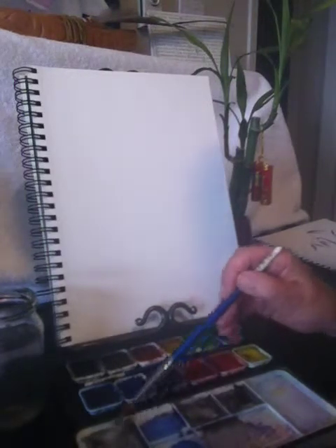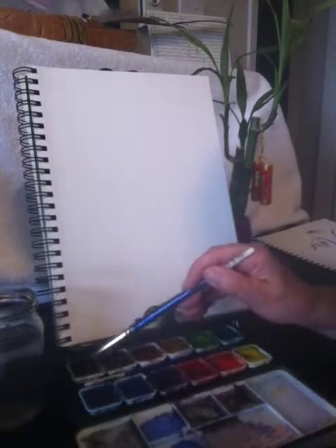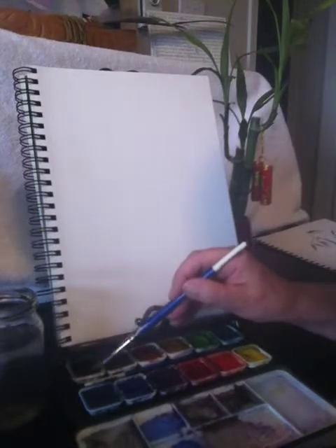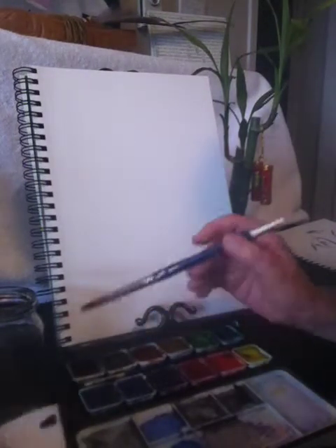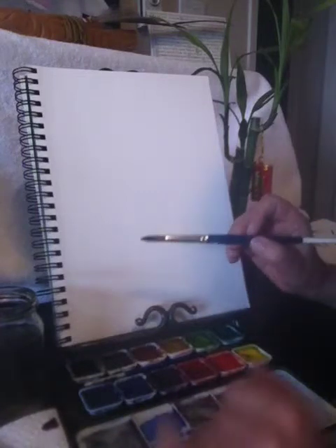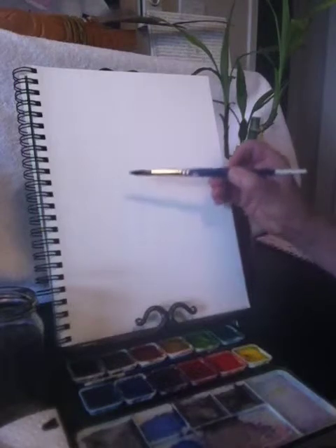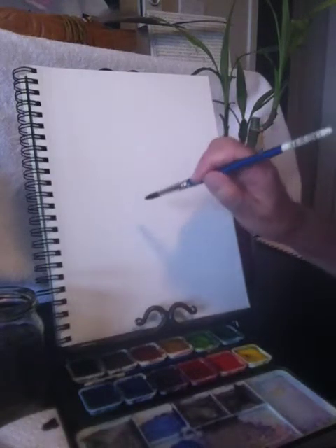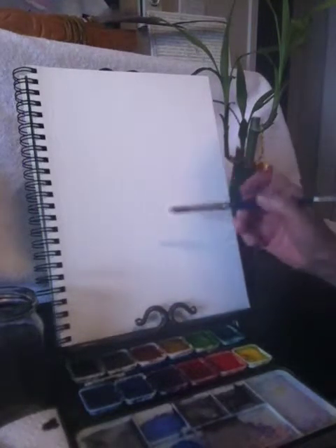I'm just going to wet my paint brush in the tray and pick up some watercolor paint. I always like to have a little piece of blotting paper here if it's a little wet — I always blot some of the water. I like to use a pointy brush; you can use it on its side to make the stalks, or use the very tip to make fine lines for the stems.